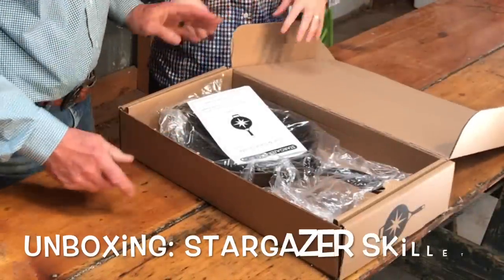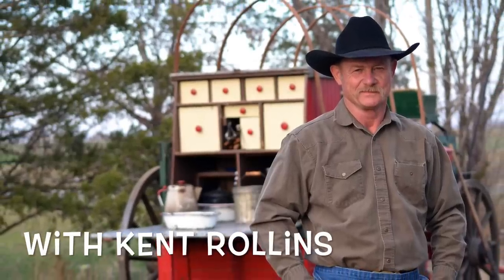We're unboxing and reviewing the Stargazer Skillet. We're continuing our cast iron series. Last time we went over the Good Butter Pat Skillet. Today we're going to talk about Stargazer — unbox it and give our initial impression and views of what we think about it. Let's get after it.